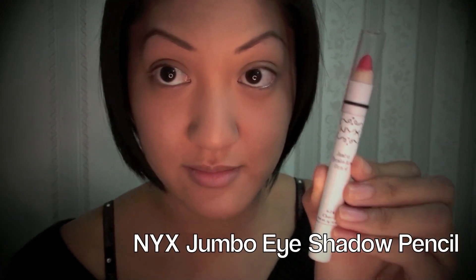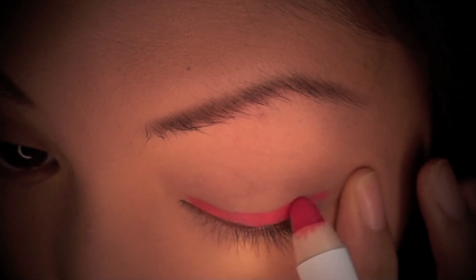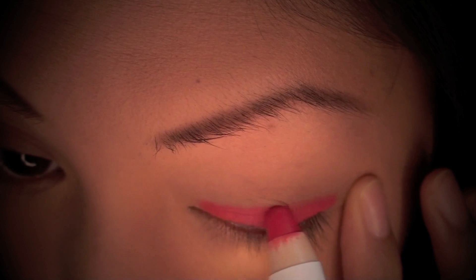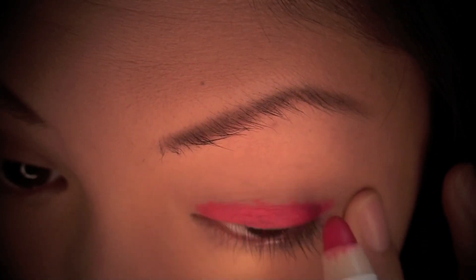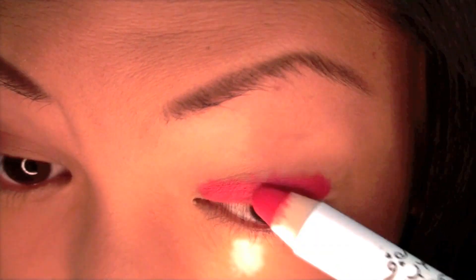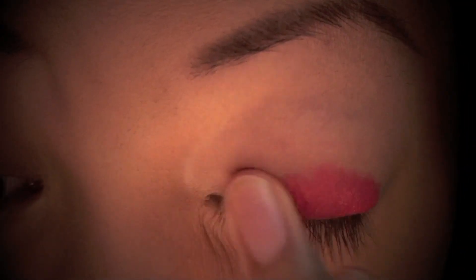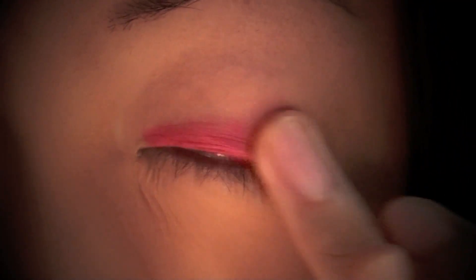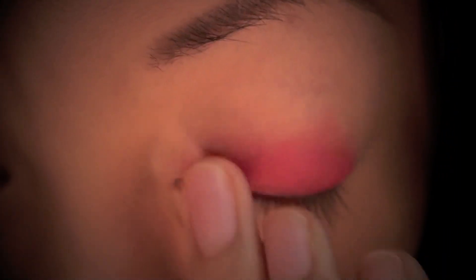Now I'm taking my NYX Jumbo Eyeshadow Pencil in the color Cherry and applying this to my eyelid. This is going to serve as a sticky base for the eyeshadow to stick to, and since this is a red color it will help the pink eyeshadow I'll be using look even brighter — which is what we're aiming for in this look. I'm using my finger to blend this evenly on my lid, keeping the color below the crease since this product is very creamy and creases easily.